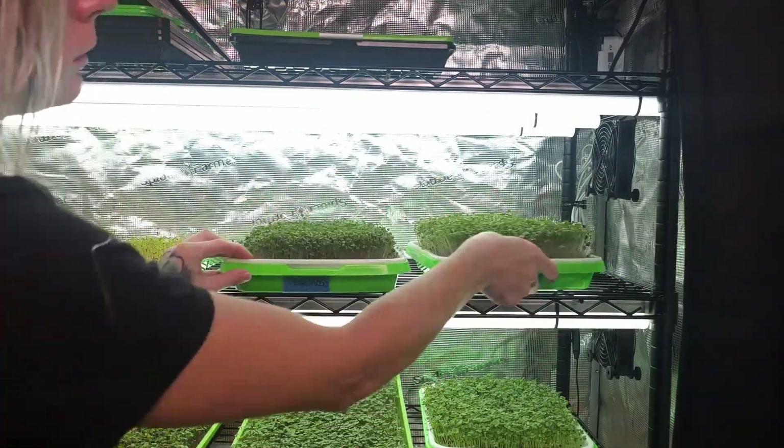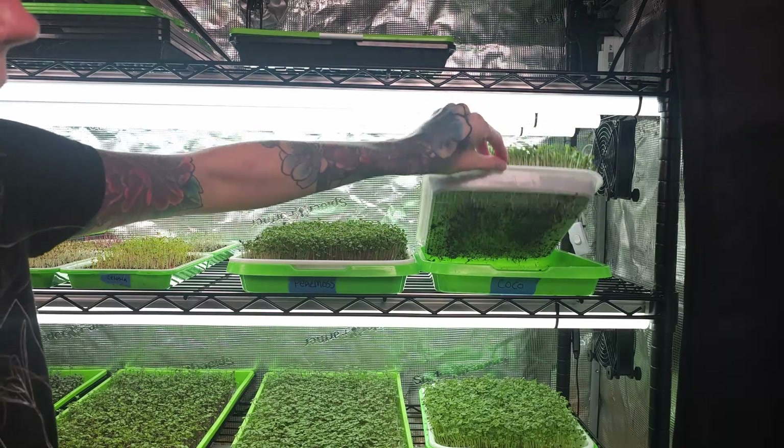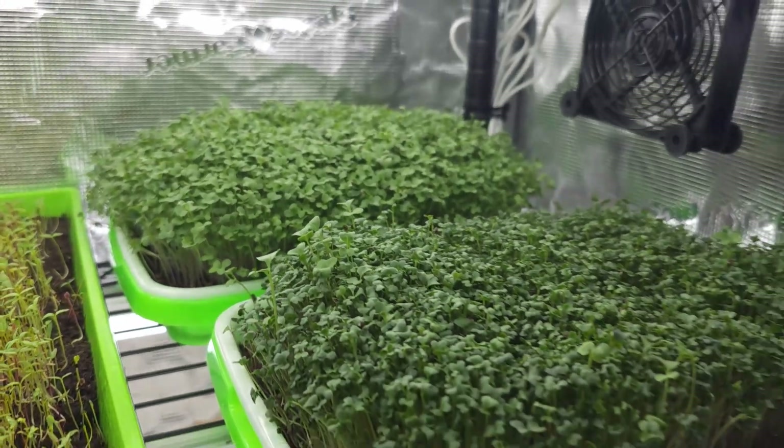On days seven through ten, I checked in on the trays daily, bottom watering once or twice per day with plain water as needed. If I skipped a watering for one group, I skipped it for both to keep things consistent.